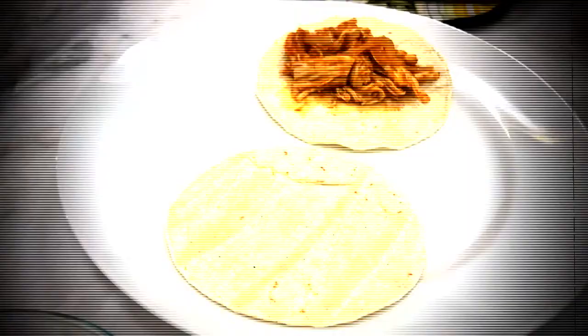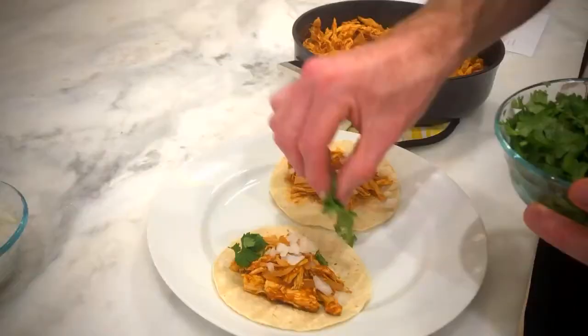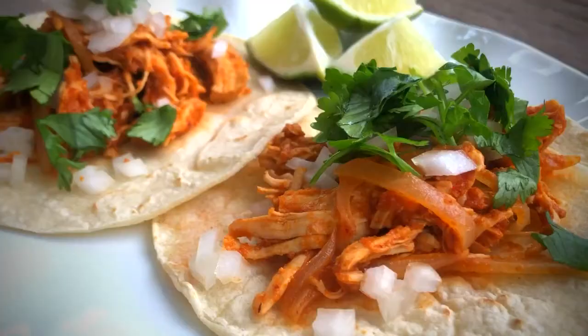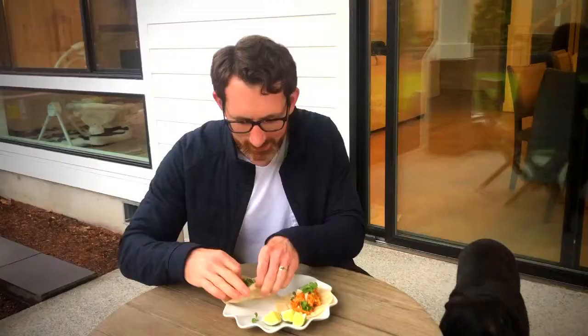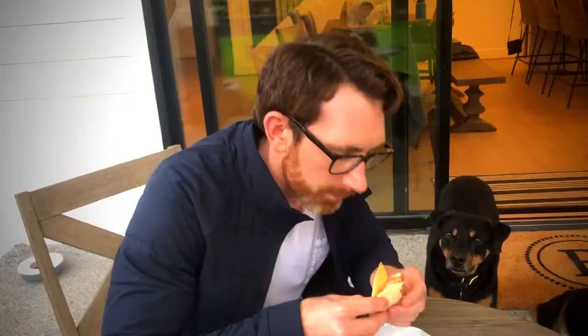To make the tacos, scoop some of the chicken mixture into the tortillas, then top with chopped cilantro and diced onion. Garnish with lime wedges. And if you want to spice things up, a little hot sauce is never a bad idea. How great does this look? Unbelievable. Spicy. You get a little bit of that citrus from the lime. It's a rich, rich flavor, and that chicken is perfectly tender. You have done Taco Night, but you haven't done it right until you've had these Chicken Tinga Tacos.